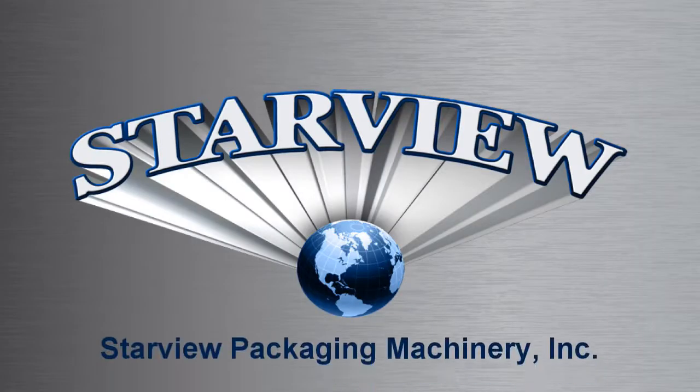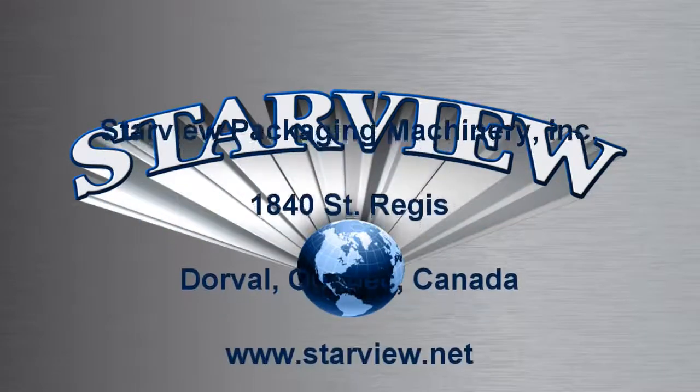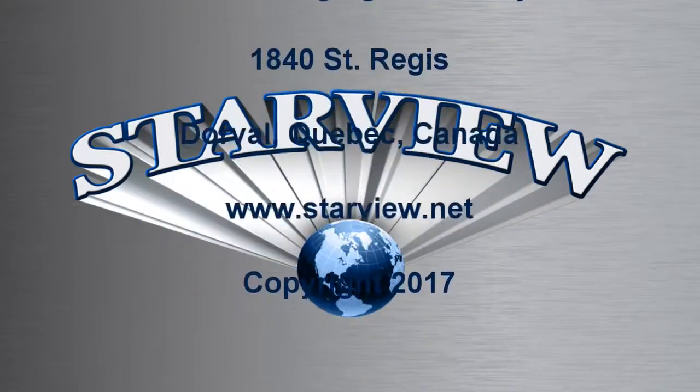Contact us to learn more about the Starview advantage.